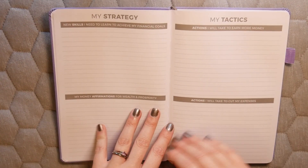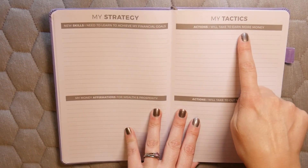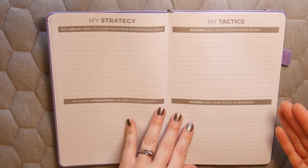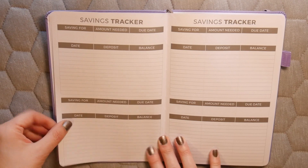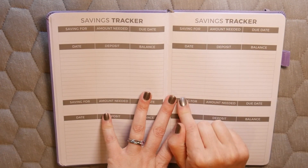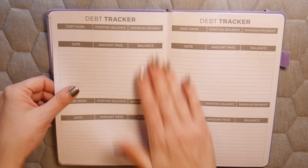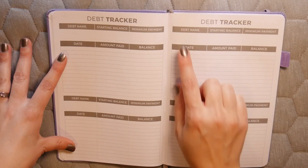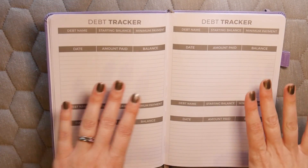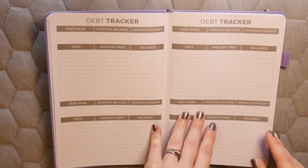The next page is 'My Strategy and My Tactics,' covering new skills to learn and actions to take to earn more money. After that is a savings tracker where you can log what you're saving for, how much you need, the due date, and your deposit history. Then there's a debt tracker where you log the debt name, starting balance, minimum payment, amount paid, and your balance — very handy for tracking debt payoff progress.